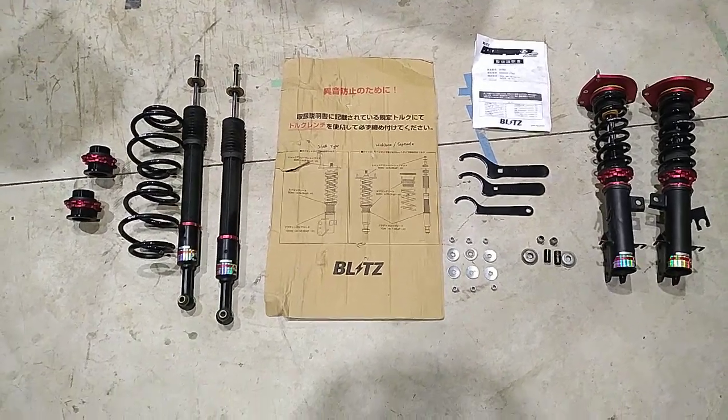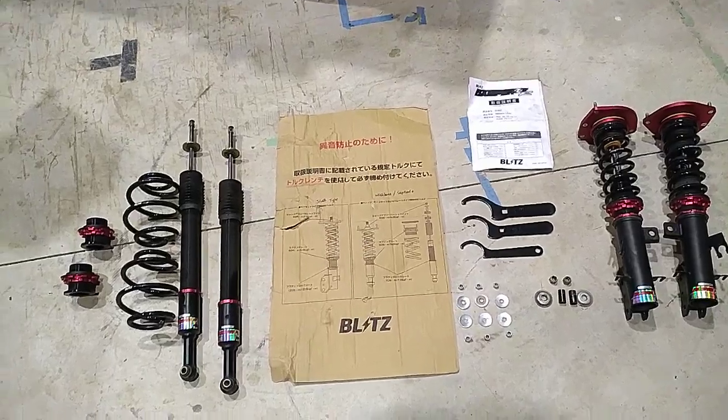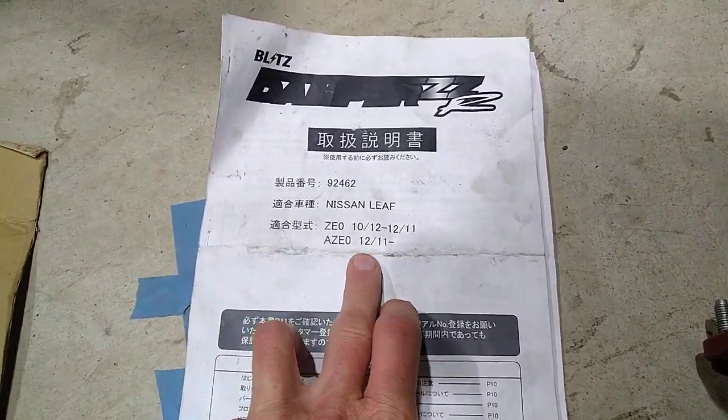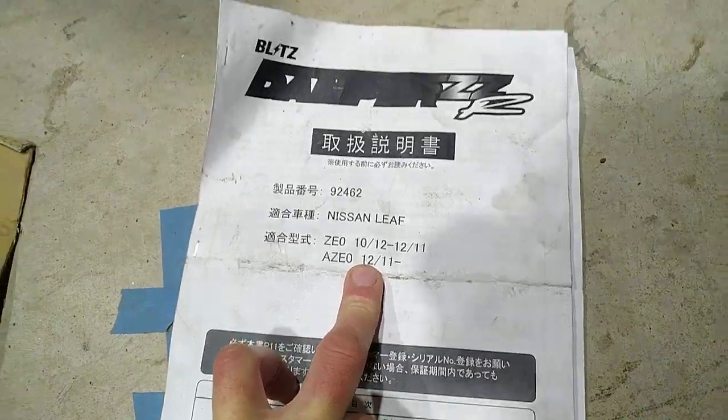Here is the Blitz suspension for a Nissan Leaf that I'm selling. I had it fitted to a generation 1 Nissan Leaf. The manual suggests it will fit a generation 2 as well, but I can't guarantee that.